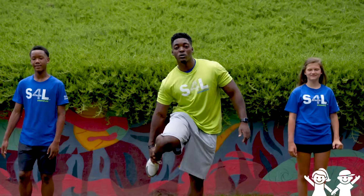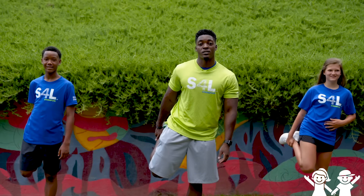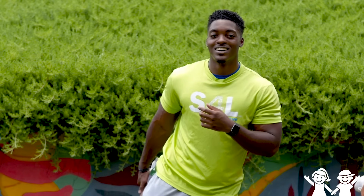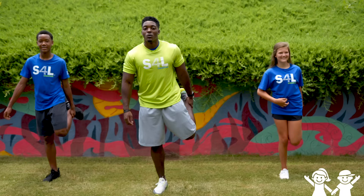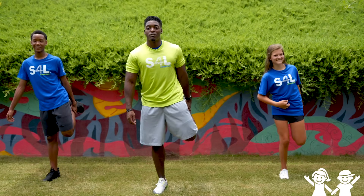Everybody grab your ankle and hold that for your quad stretch. Hold for five seconds — and if you need a chair, that's okay. One, two, three, four, and five. Now switch. Hold — one, two, three, four, and five.